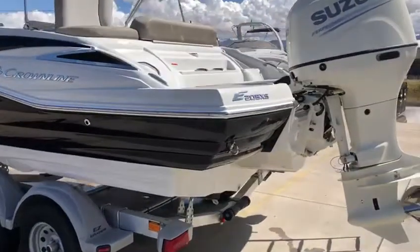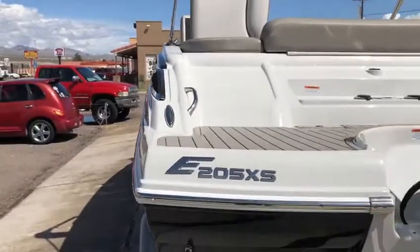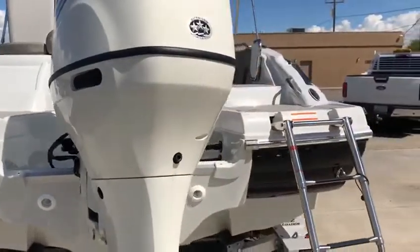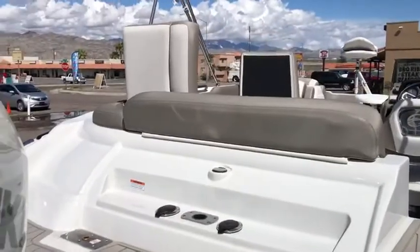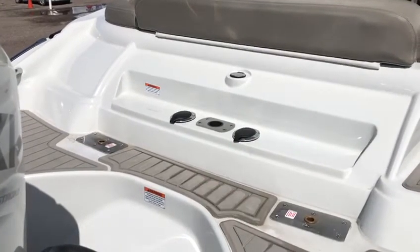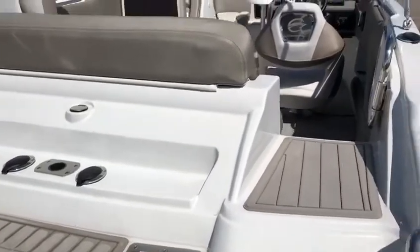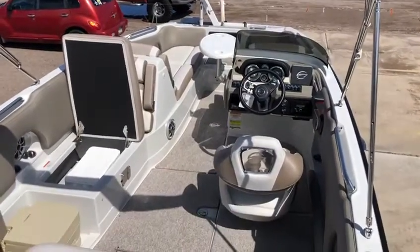Coming around the back, you've got a swim deck padded with soft foam — that doesn't absorb the heat as bad as straight fiberglass, which is an absolute must in our hot summer sun. It's also really easy on the feet. There's a ladder on the back to climb in. You've got a couple of rod holders here for storing your rods, and there's a really big rod locker inside we'll see in a second. You also have a couple of mounts for your fishing seats, and this boat does include two fishing seats with the package.